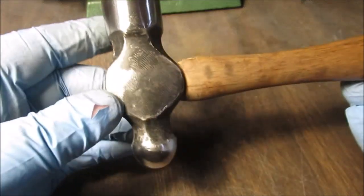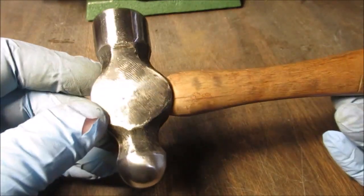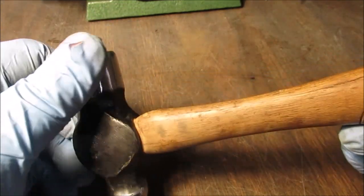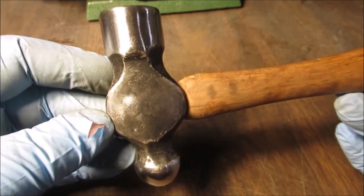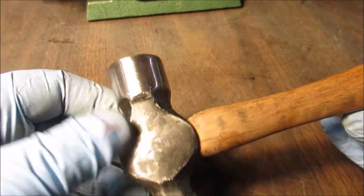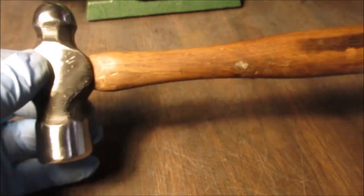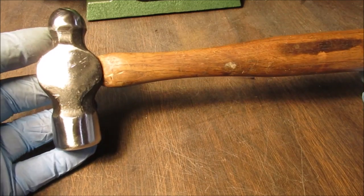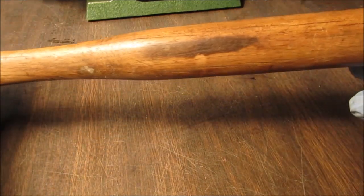We'll probably never get it out like last time, but if I can find the video of when I first redid this, I'll put it in the description or pin it to the first comment. I redid this hammer — it was totally destroyed. When we come back we'll be all done. We're going to paint the head and stain it with that dark stain.